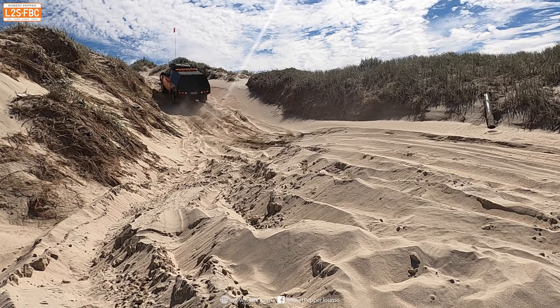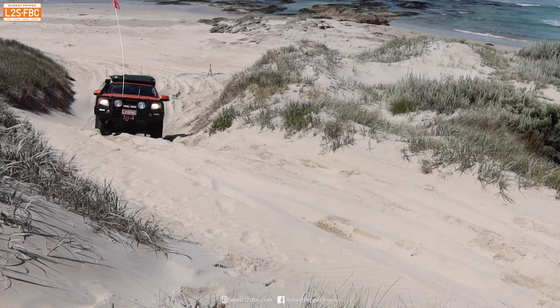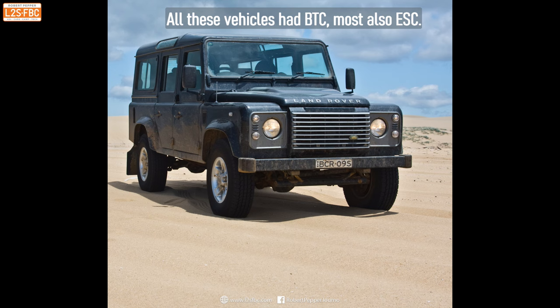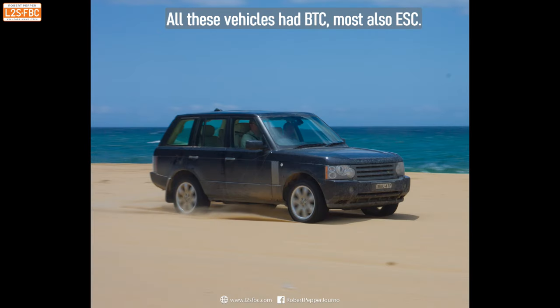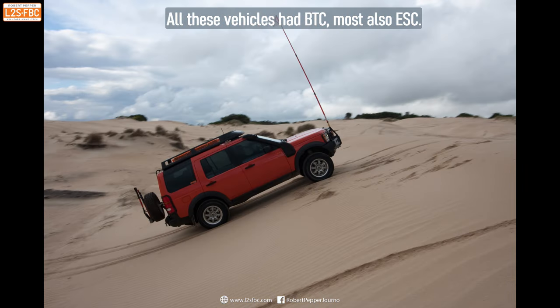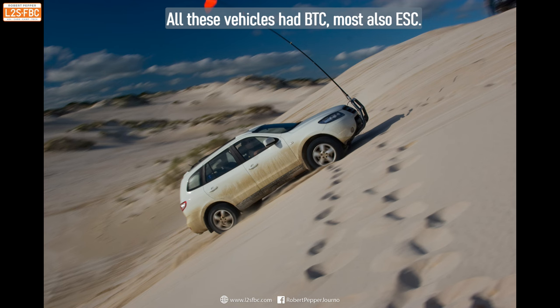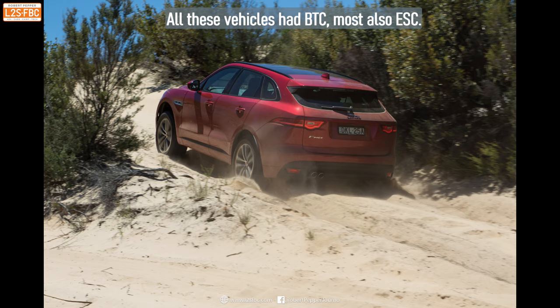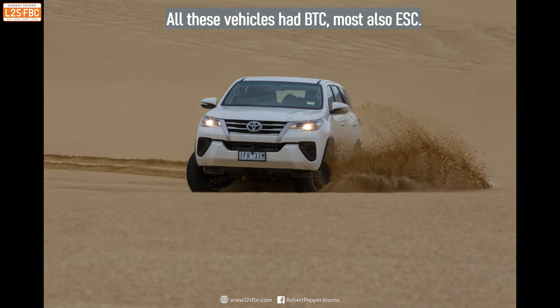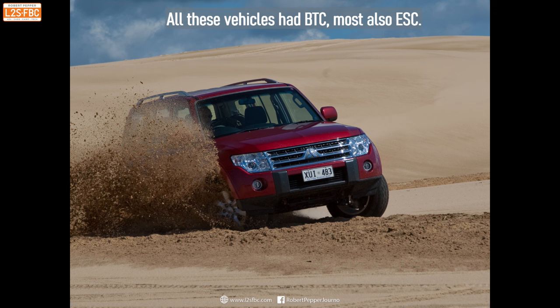What I'm saying here isn't just theory — I have actually driven a large number of vehicles in sand. My TD5 Defender had BTC but no ESC. A Range Rover had everything including terrain response, as did a Freelander. My Discovery 3 also had all the electronics. A Santa Fe went great on sand, as did the Jaguar F-Pace. The Mitsubishi Triton had brake traction control enabled with ESC off, and the same for the Fortuner and the Pajero — able to kick up that sand with no throttle restriction.